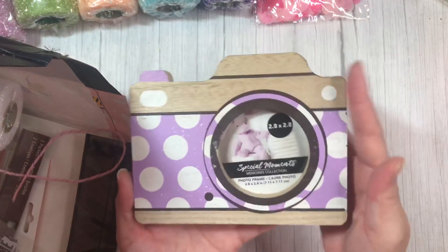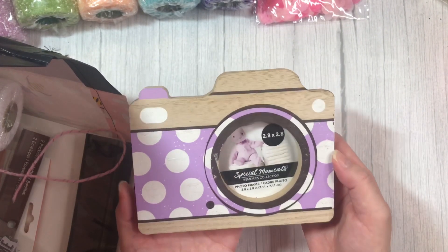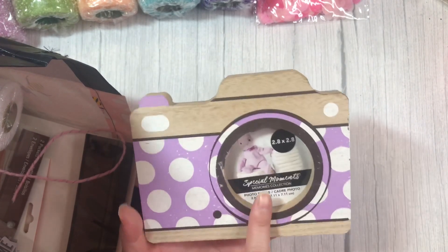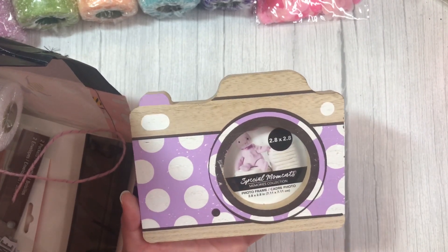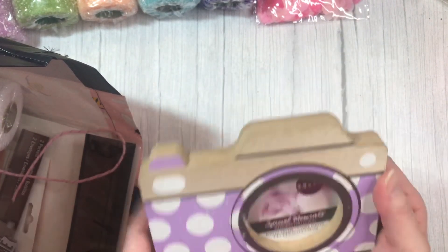Grabbed another one of these wooden cameras. I've seen so many people alter these — they are so, so cute. I think the first person I saw alter these was Sam, who's from Sweet Tea and Grace here on YouTube. It's just such a cute idea.